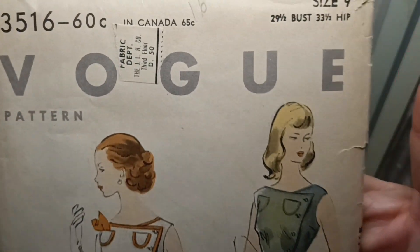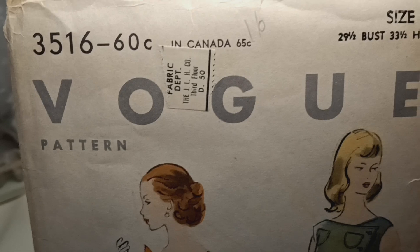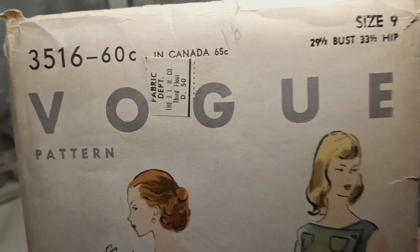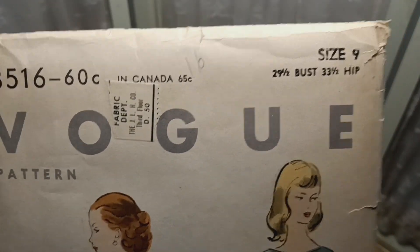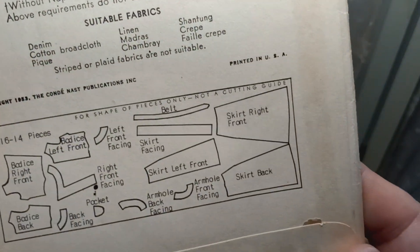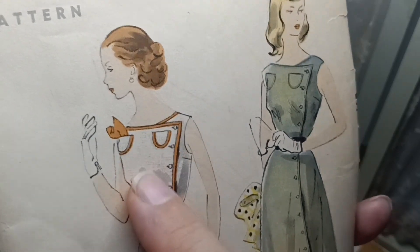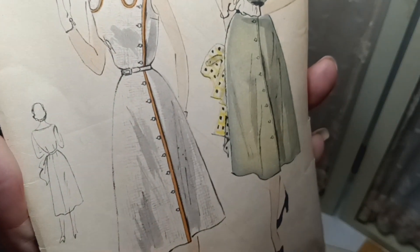There we go — we can see that it was 60 cents. Now patterns are going for around $16–18 last time I checked, but of course there are sales. Right here at the bottom we can see it is a copyright of 1953. I opened up the instructions and saw that in the back it is like a double-breasted suit — that's the inside of this part right here.